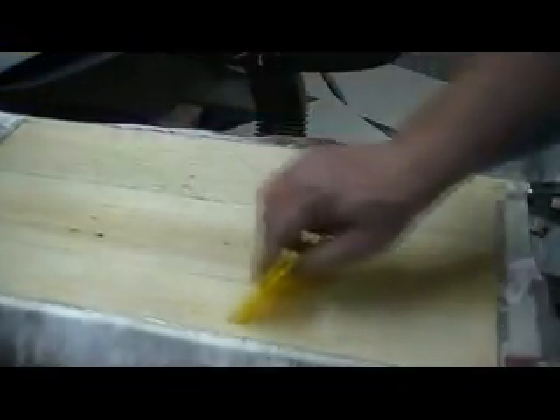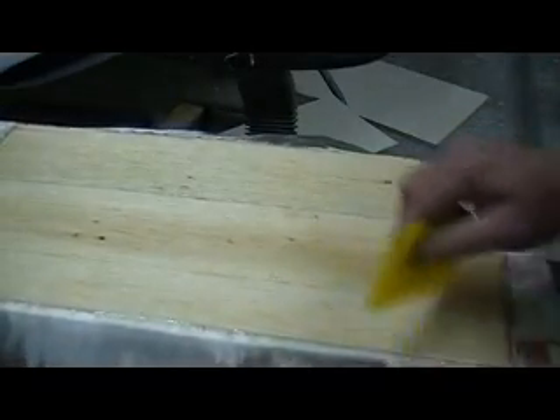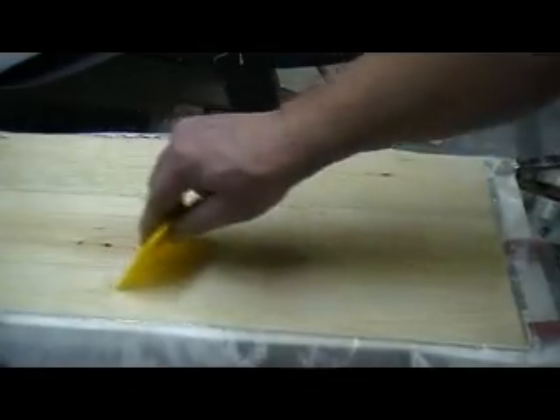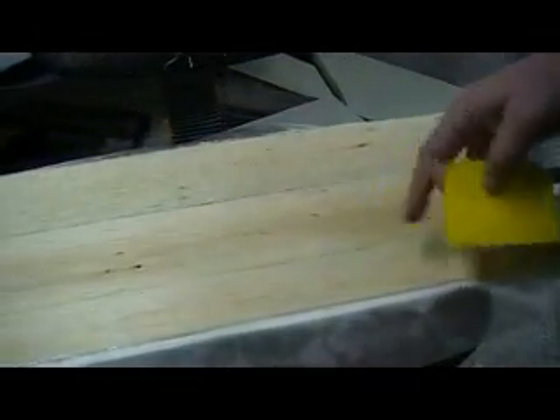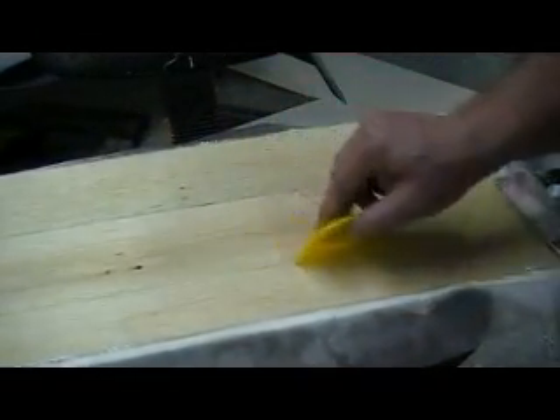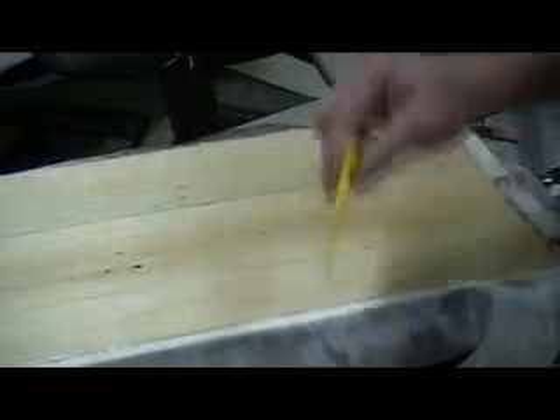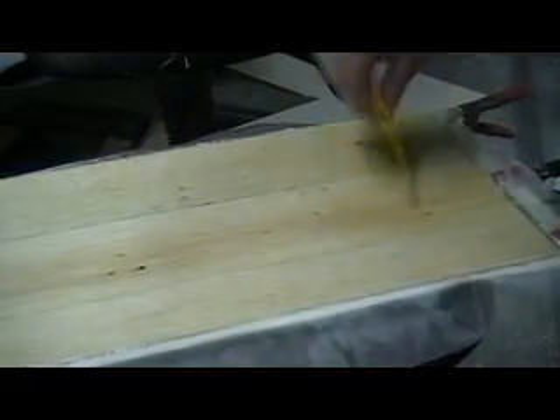See how that is? There's no pooling. You can really tell if you've got enough when you go across it like that and it's not leaving it on the edges — it's pretty much picked it up. But you don't want to just press real hard to get it all.